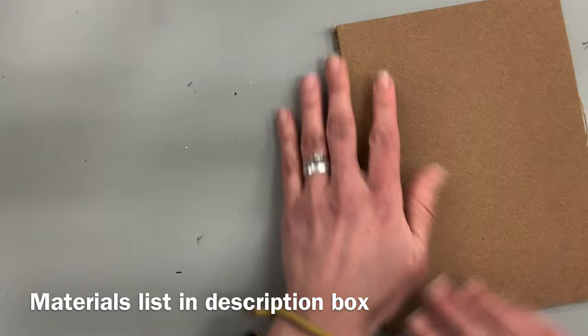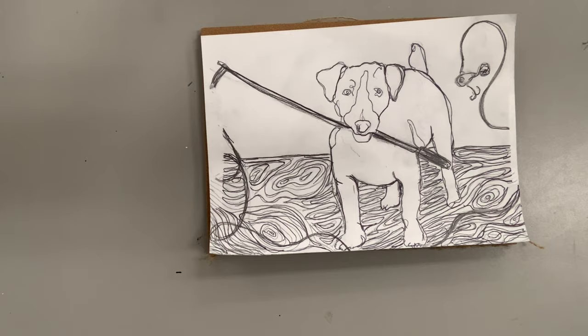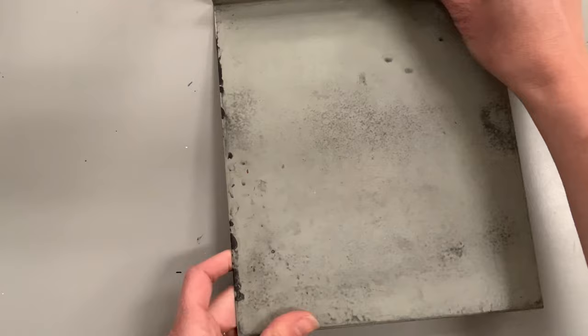You're going to need a sketch or at least an idea of what you want your artwork to be about — I recommend doing this on a separate piece of paper. If you have graphite transfer paper or carbon paper, you can transfer your sketch directly onto your linoleum, which makes it so much easier so you don't have to worry about erasing.